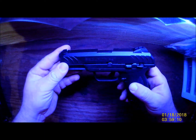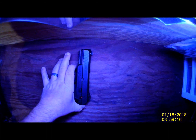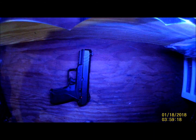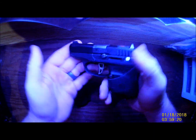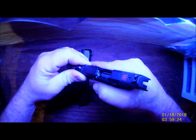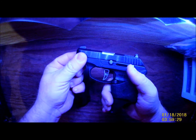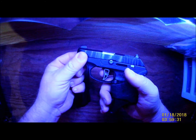The Ruger Security 9 and what she looks like next to a couple of friends. Security 9 and LCP — I love this little gun, the little LCP custom. Everything's been safety checked. Put a Sweet Pea trigger in there, even more custom. Feels a lot better with the Sweet Pea trigger than even the original custom trigger.